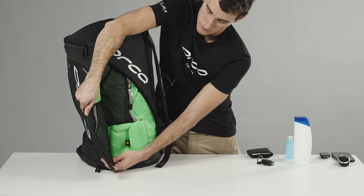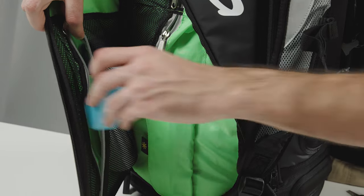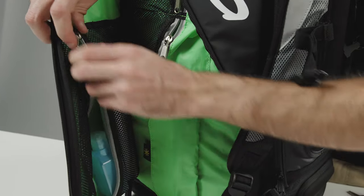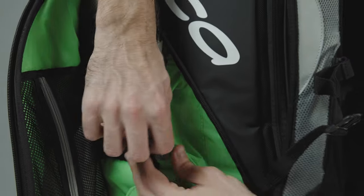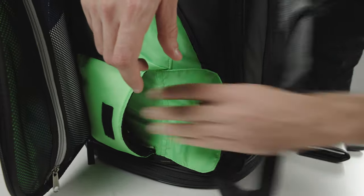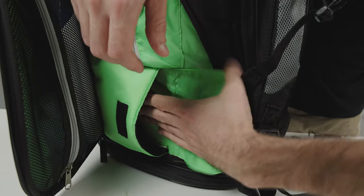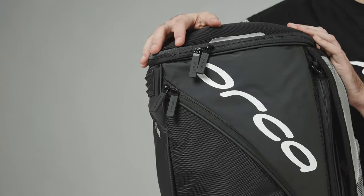On the other side you will find an organizational panel for those items that you need to have accessible on the day of the race and that you do not want to lose — your ID, wallet, cell phone, keys. You can use the two mesh pockets with zippers to be able to see your items more easily. This compartment can also be used to store more fragile objects using the padded pocket with a velcro closure.